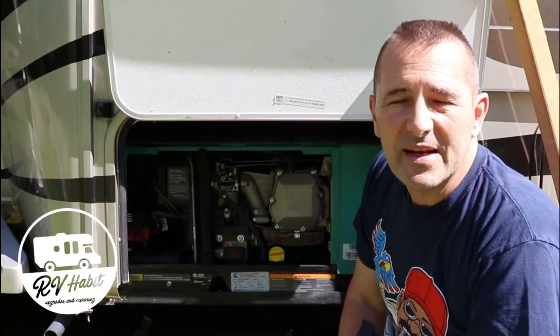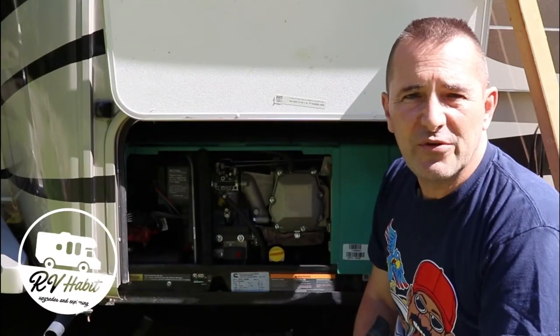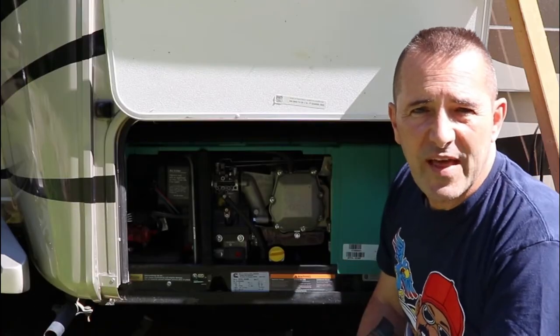Hey, how is everyone? Lou from RV Habit. Today I'm going to do a little generator maintenance on my Cummins Onan 4000.